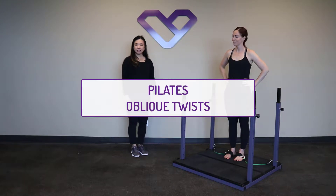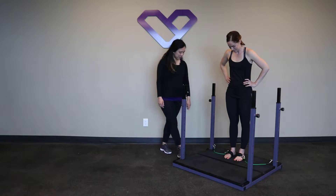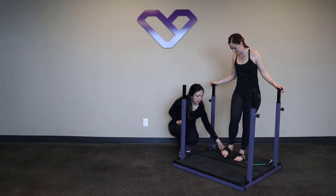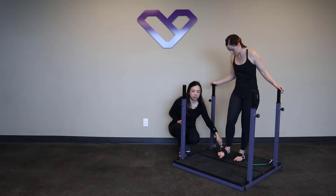This is the Pilates oblique twist, otherwise known as the bicycle. We have our green band coming from the bottom rung. We have looped our ankle strap around the instep, so make sure that it's tight enough that it won't slip off, and then the loop comes from above.